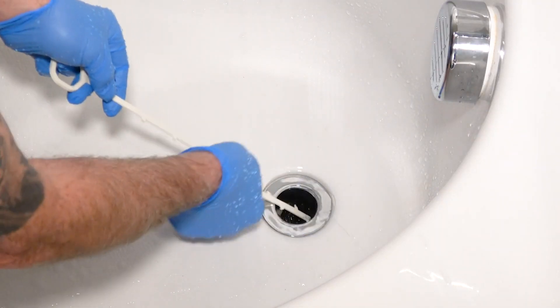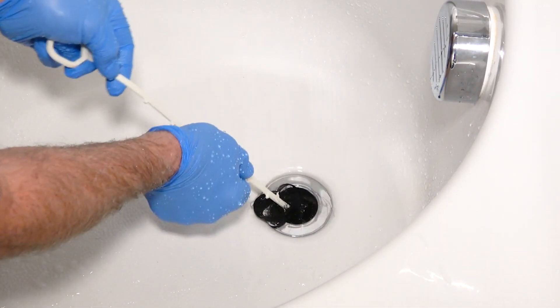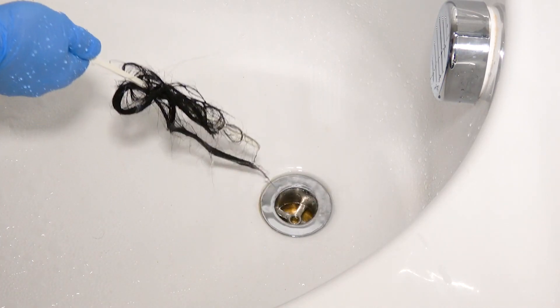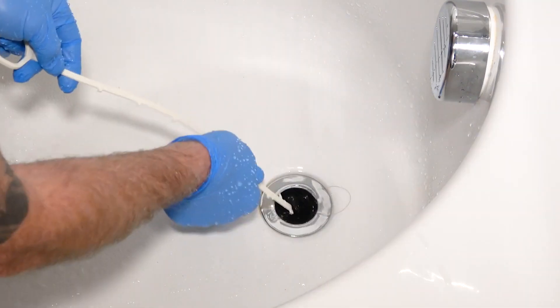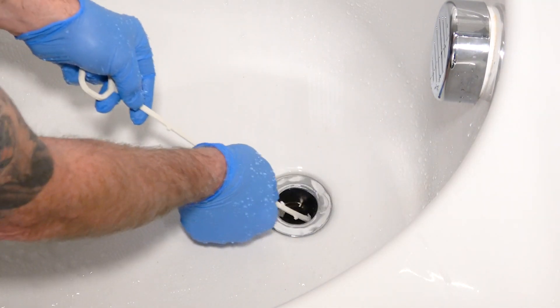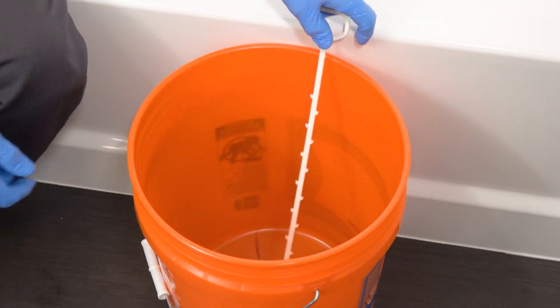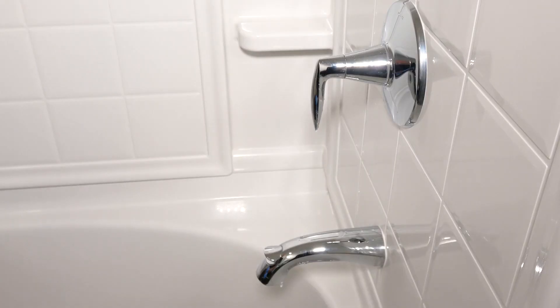After inserting the tool all the way, slowly pull it back out. These teeth will grab a hold of any hair in the drain and pull it right out. You may need to repeat this process several times to remove all the buildup. Do not attempt to clean the tool, as the teeth are sharp and could cause injury.